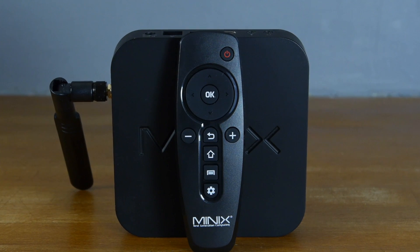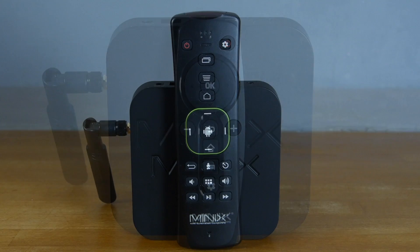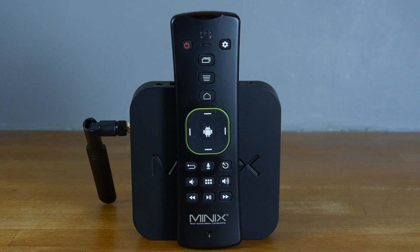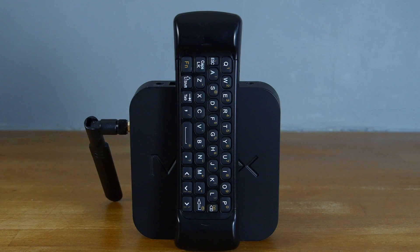The supplied remote is functional and comfortable to hold, but if you can stretch to a package including the A3 Lite remote it's worth checking out for its full QWERTY keyboard, gyroscope cursor control and a built-in mic for voice search.